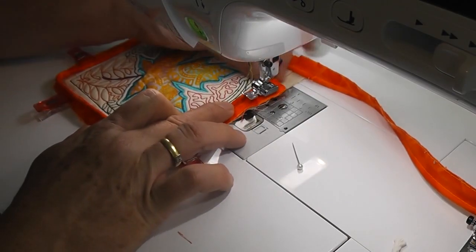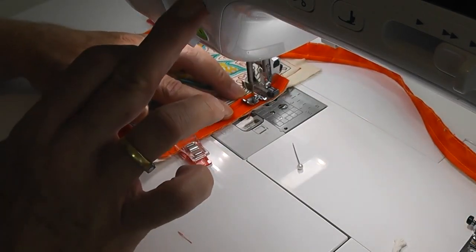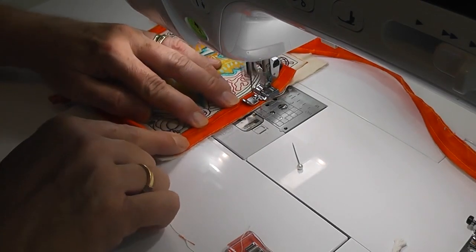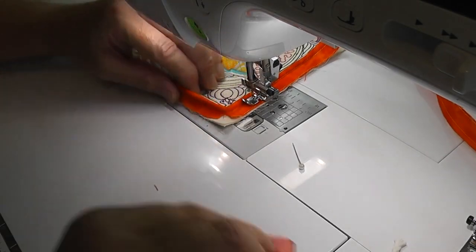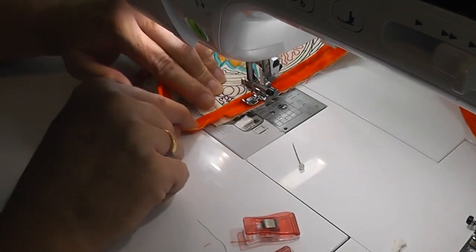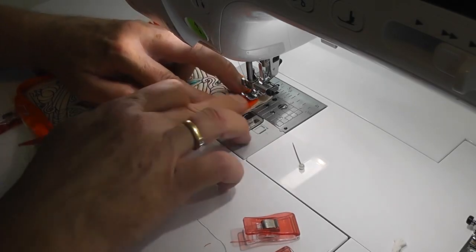It doesn't matter if it's not quite right on there. I'm going to just stitch around the edge of this, keeping my edges level. I don't generally always use clips - I quite often will sew up into my corner, lift my foot, and then turn.